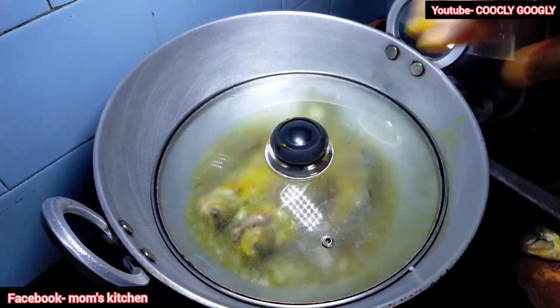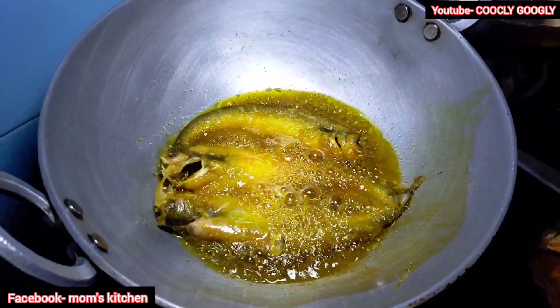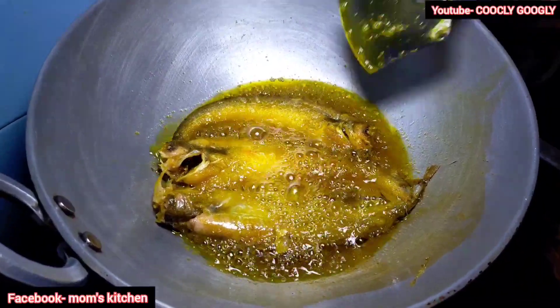We will cook the pork. Let's cook the pork, I will cook the pork. We will cook the pork.